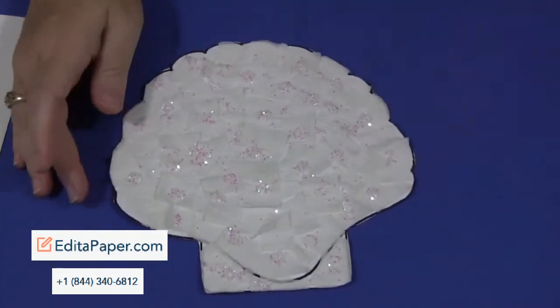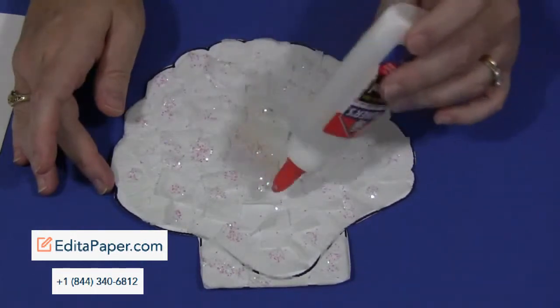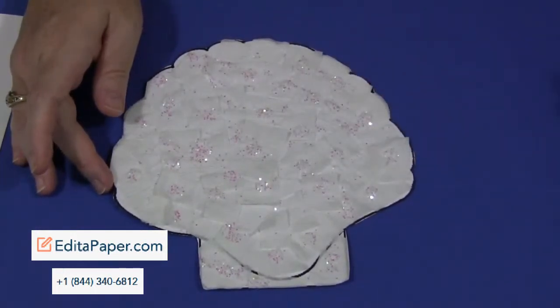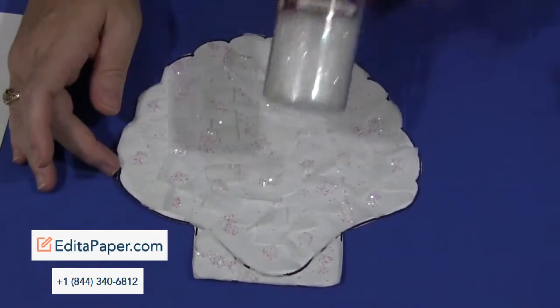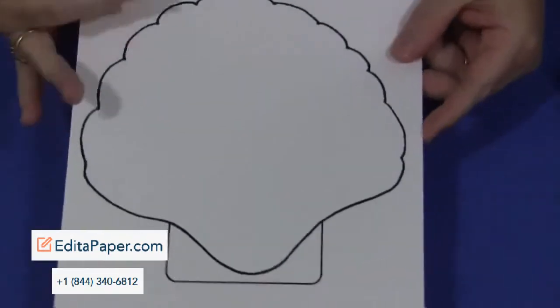Once that's done, they would then take their glue again and go on top of the cray paper with white glue. Just make glue dots all around, and then they would sprinkle on the iridescent glitter, shake the extra off, and let the pattern dry with it all on there.